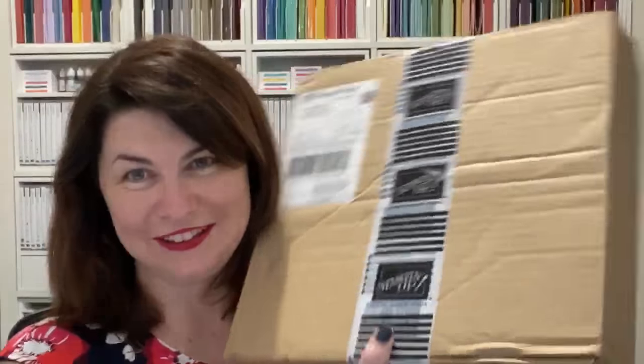Welcome. I'm here because there's something exciting to share. There's never a dull moment in the Battucci household, as you know. We have the brand new suite that has arrived — the Ornate Garden Suite. And I have been very good and I haven't opened it because I'm saving it for all of you so that we can open it together. When you're here, just jump on. Say hello. It is live.